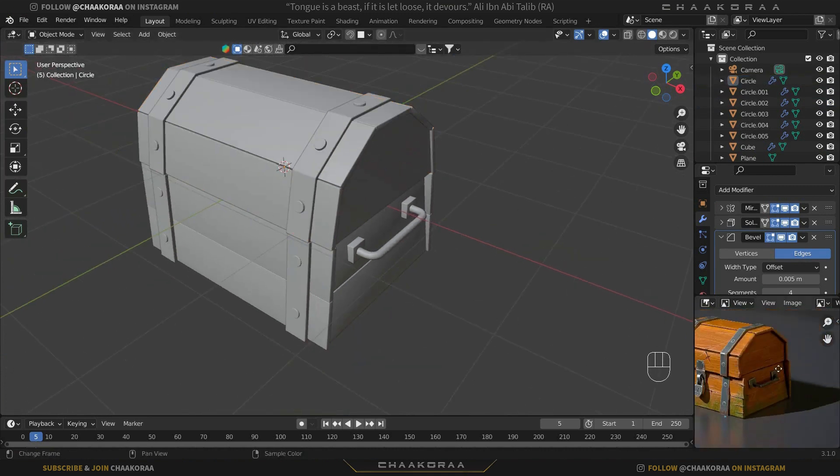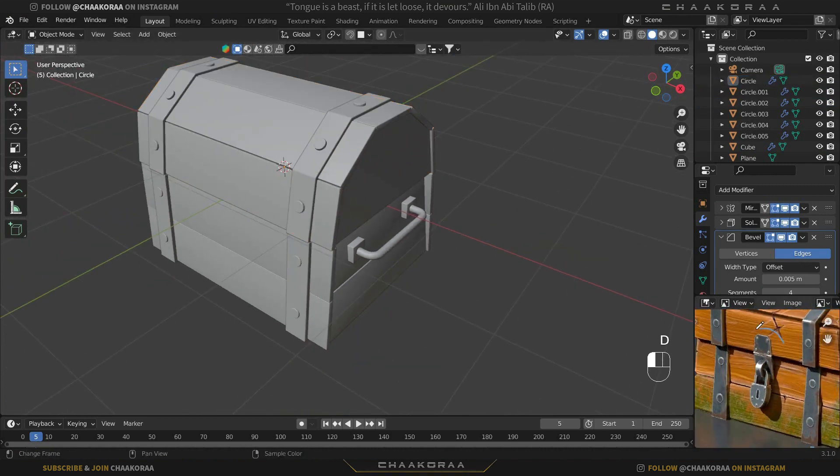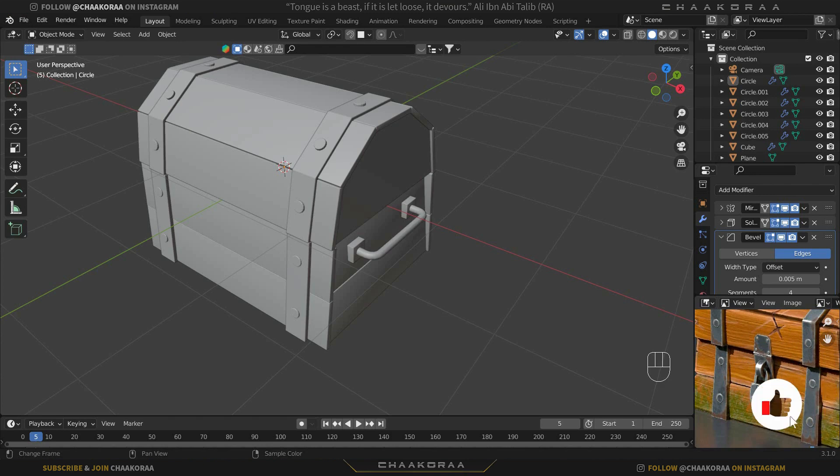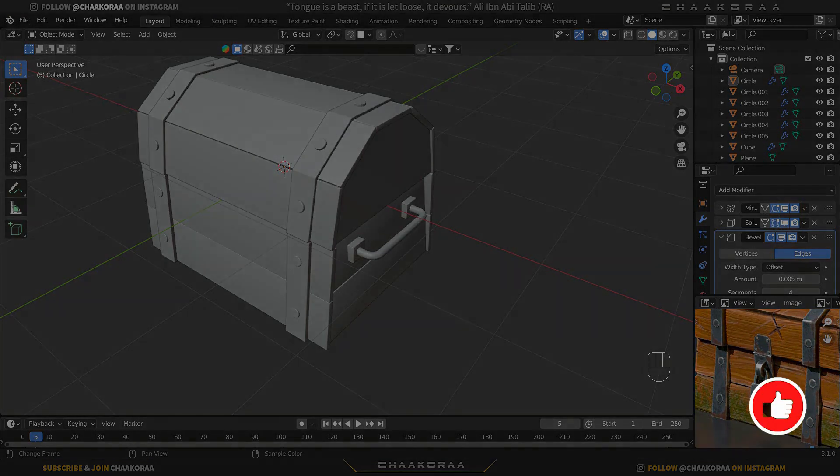This part is done. For the next video, your challenge is to create the locker part yourself — try to be creative and make it in your own way. I hope you enjoyed the video and learned something. If you're new to the channel, click the subscribe button below. If you enjoyed the video, click the like button. See you in the next video!